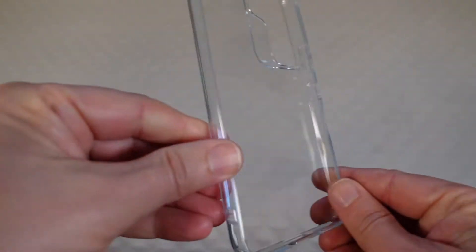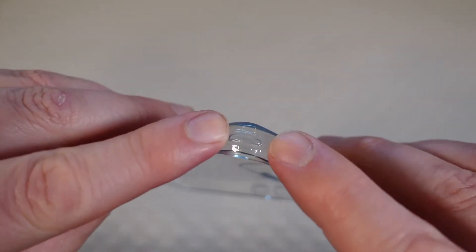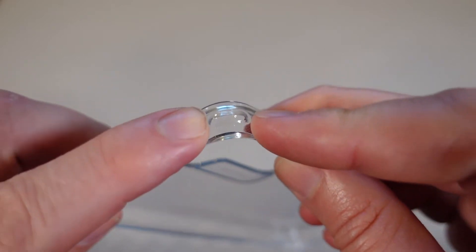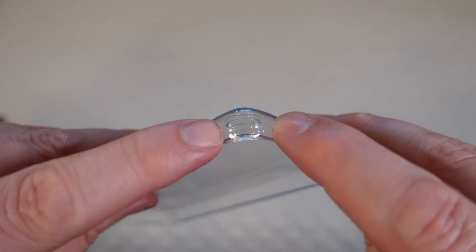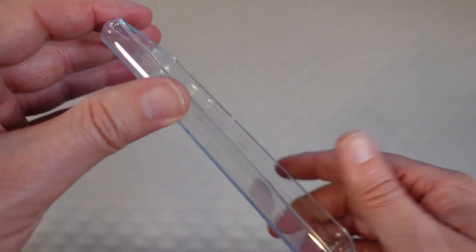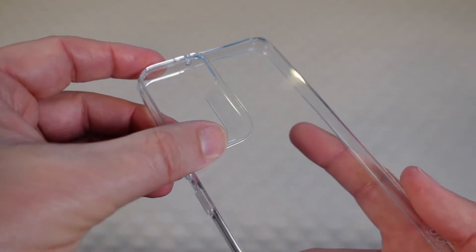That allows you to see the beauty of your Samsung Galaxy S22 through the case. You have these cool little air pockets in each of the corners, which adds a little bit of extra protection. If you drop this on the corners — which is of course the most dangerous place for a phone to hit — you've got this nice air pocket to add that extra cushion.